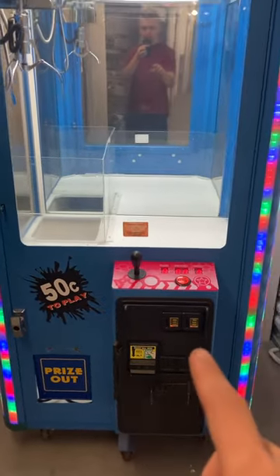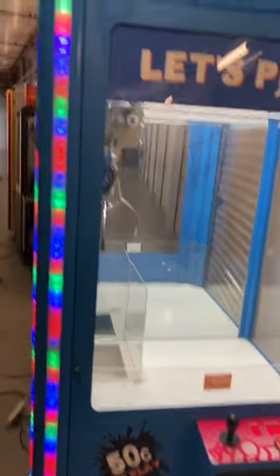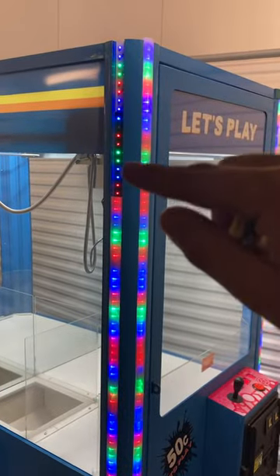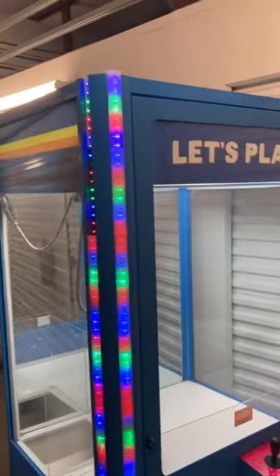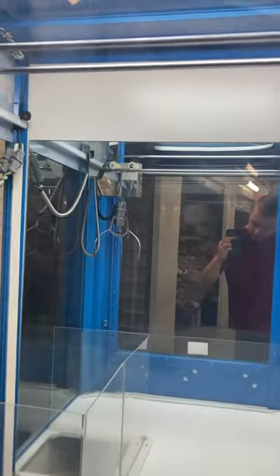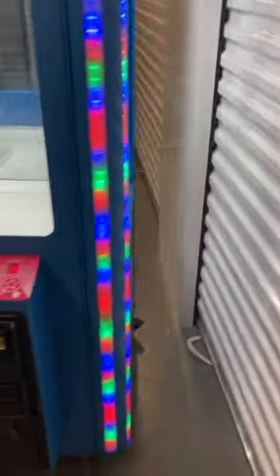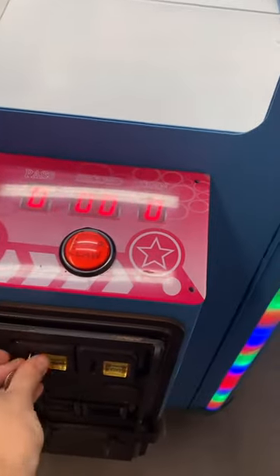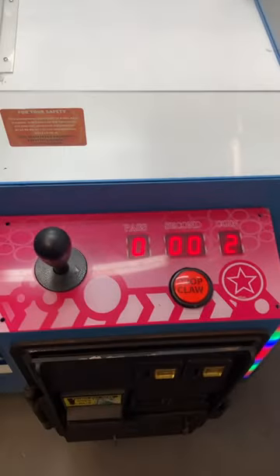It does have a dollar bill validator acceptor as well as two coin quarter acceptors. It just needs some locks if you want it to lock. Here's the left side — just missing a few covers, which you can buy from the manufacturer for just a few dollars each. Very clean machine, has new LED lighting up top so you don't have to worry about replacing burnt out bulbs. It's currently set at 50 cents to play.